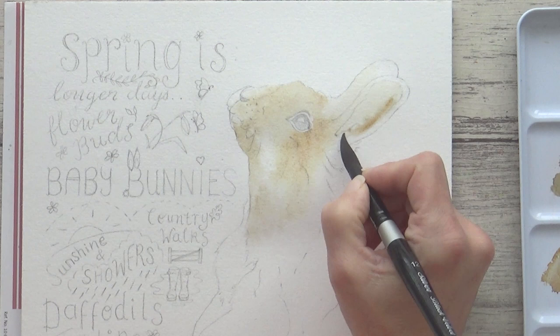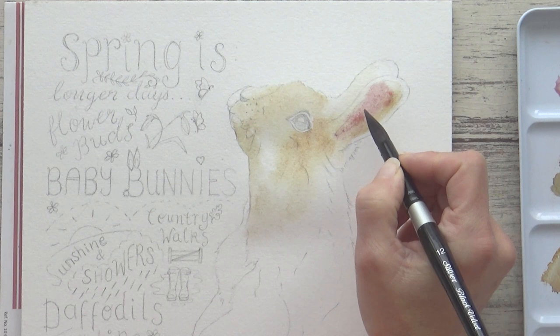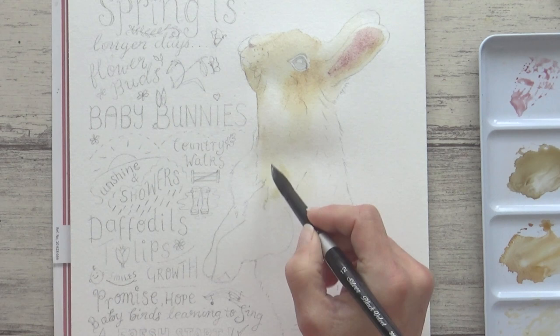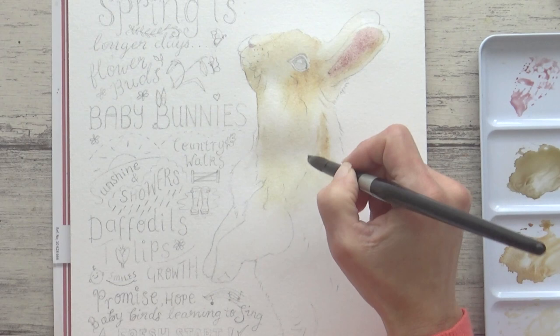Because the paper is still damp the colors mix together on the surface. I'm also dropping in some potter's pink to the inside of the ear whilst the paper is still wet — potter's pink is a lovely granulating color so it adds some interesting texture here. Moving down the body I'm following the same process on this next section of fur: pre-wetting the paper and then dropping in paint. At this stage I'm not concerned with details but I do try and think about the direction of fur growth and use bolder sweeping strokes with my brush.